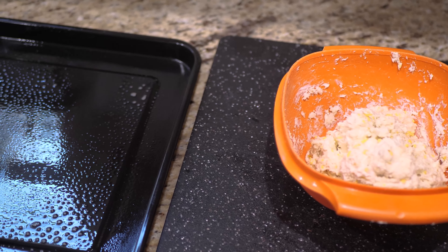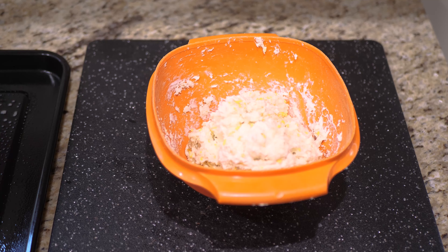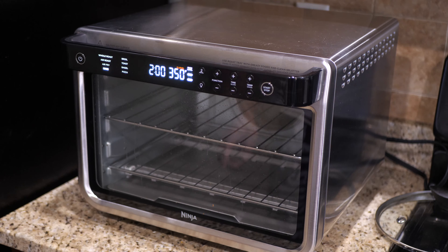I have the baking sheet that came with the Foodie oven, and I'm just going to scoop this out — they say about one-fourth of a cup each — and then I'm just going to line them up here and we'll toss it in the oven.